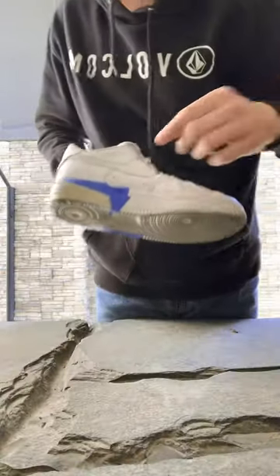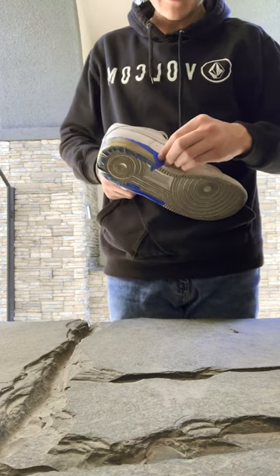Alright, they're dry. Let's see what they look like. Now we're going to take off this tape. Let's get it.